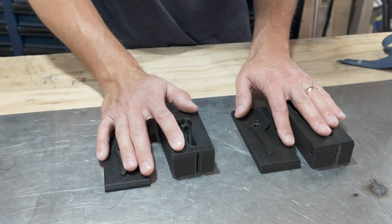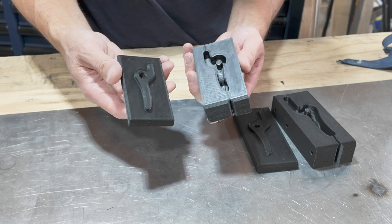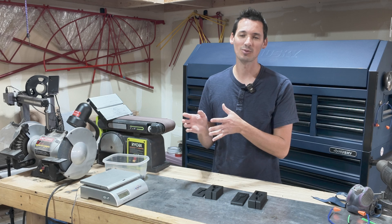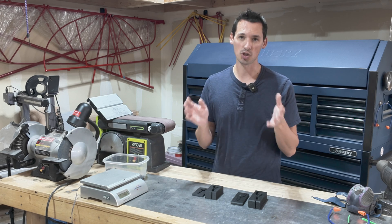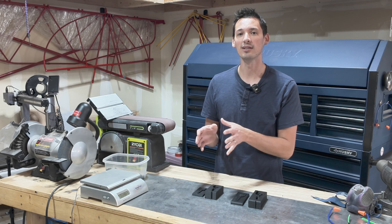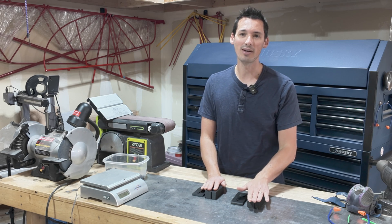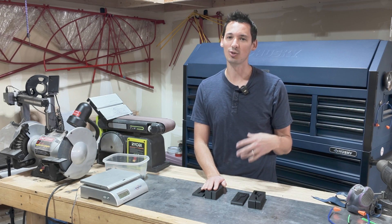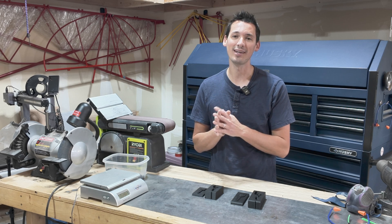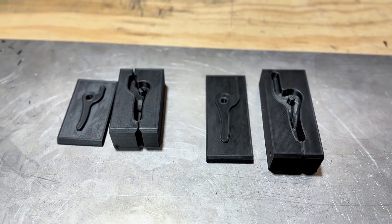These are the first 3D printed molds. The very first one I got off the printer wasn't quite the right dimensions — and that's okay. God gives us talents and gifts that we're supposed to refine and share with the world. The way we learn is by doing, trying stuff, making mistakes, and learning from them. If you feel like you can't do it or you're not good at it yet, just get out there and start — that's how you grow.